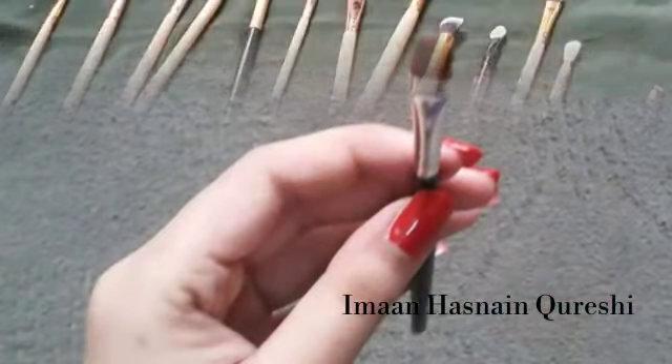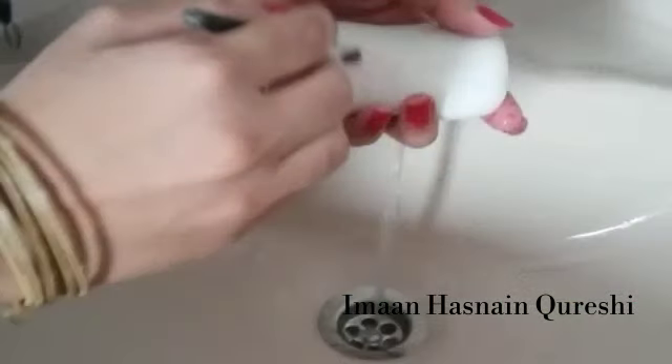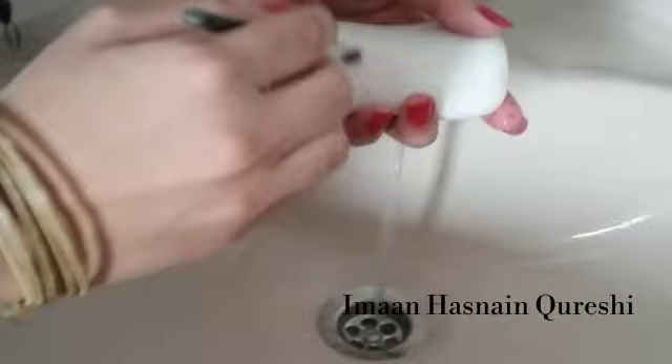For the second method, I will use this brush. It has a red liner. I am gently moving the brush. This is the red color.